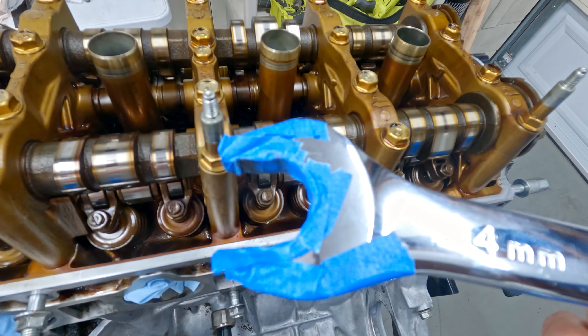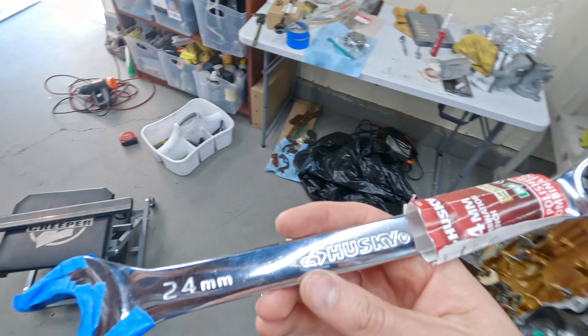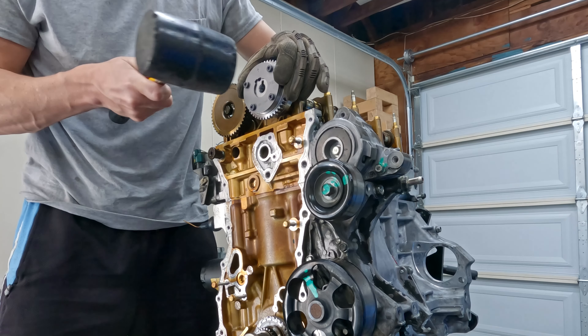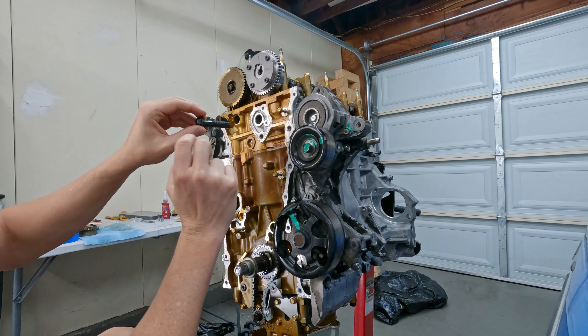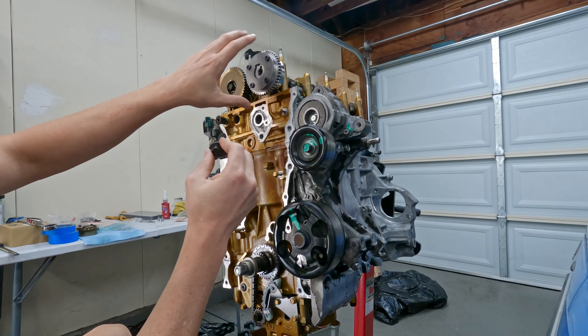I used a 24mm socket, but apparently you can also get a 23mm for a tighter fit if you can find one - all I could find was a 24mm which is what Honda recommends anyway. The service manual says to oil the threads - nothing about loctite - and then tighten it down to 83 foot-pounds. We're in the unlocked position, so it's good to tighten it down. Once we have that torque we will lock the cam.